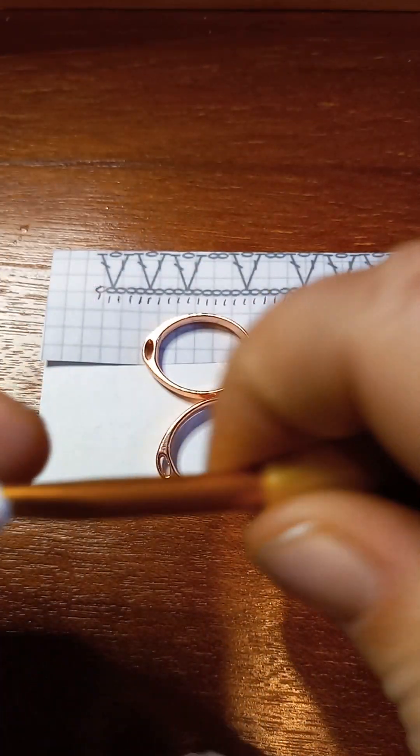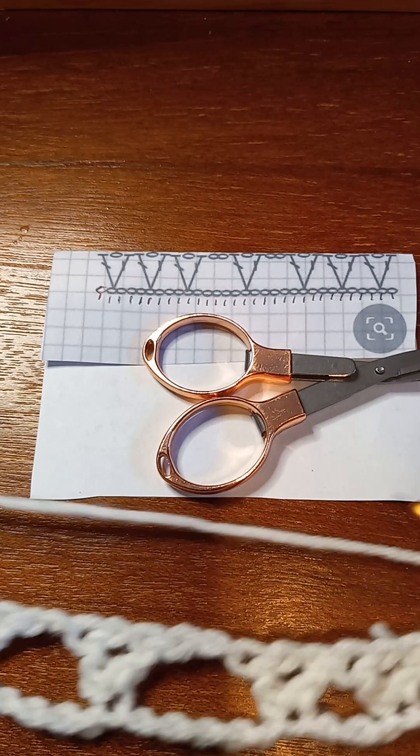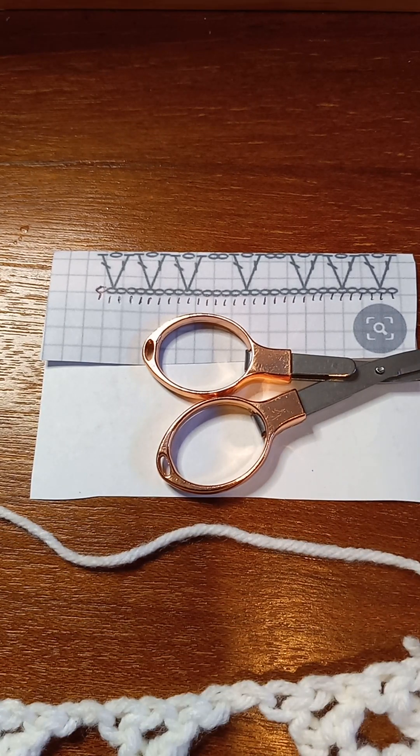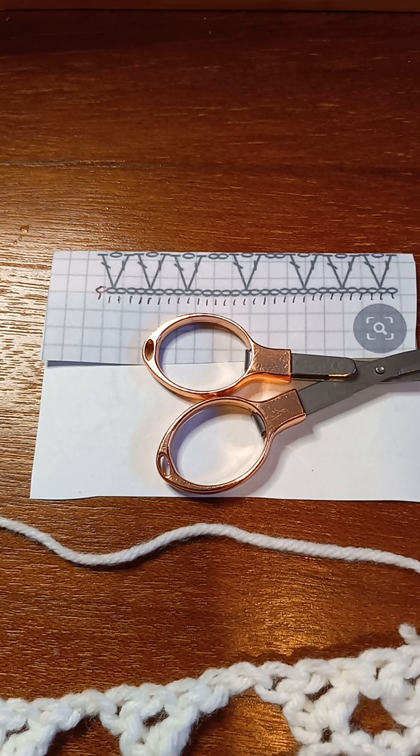In that one stitch, just like in the beginning, we're gonna work a double crochet — that just holds our edge. Now we're gonna chain one, turn. Keep in mind it's a two-row repeat, that's it. After we do the next row, you just keep going back and forth: row one, row two, row one, row two.